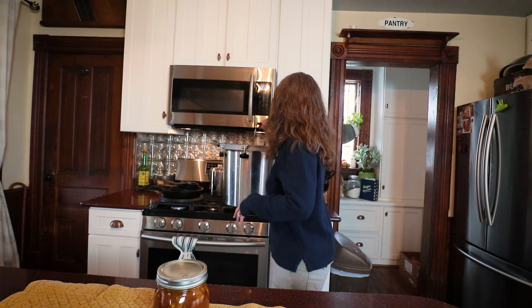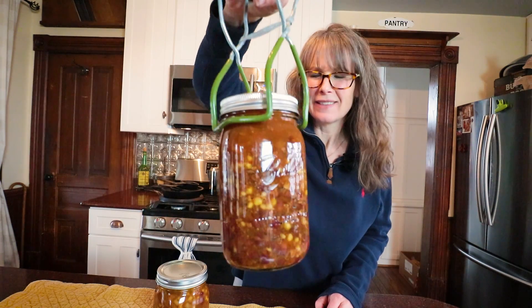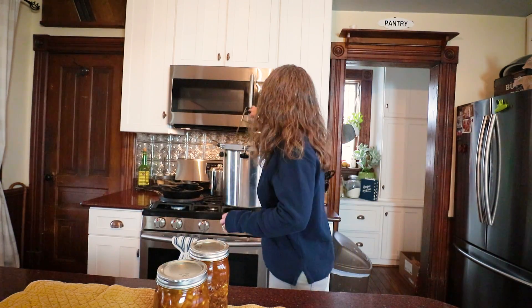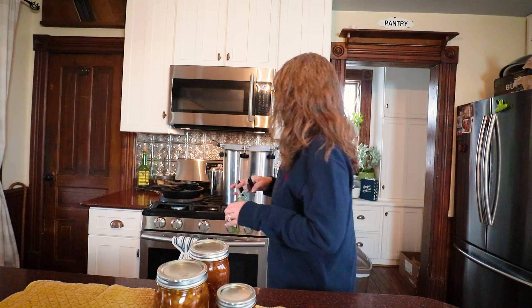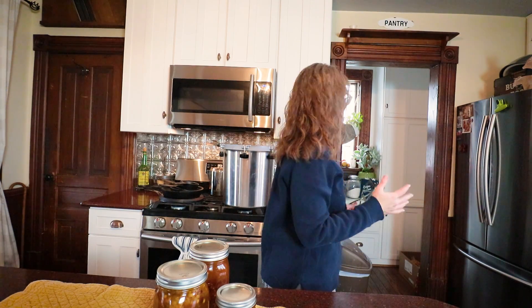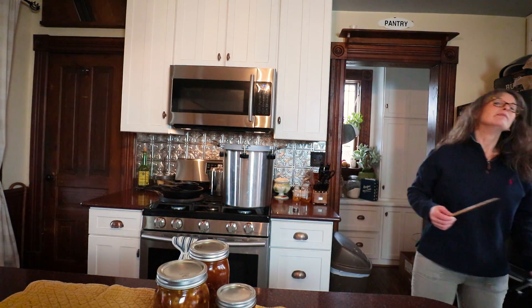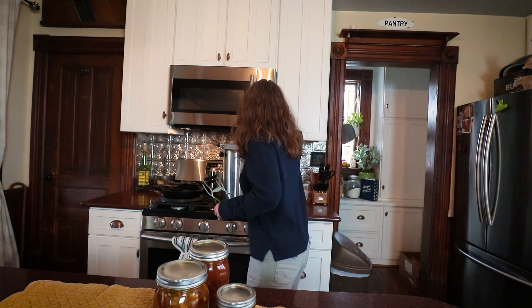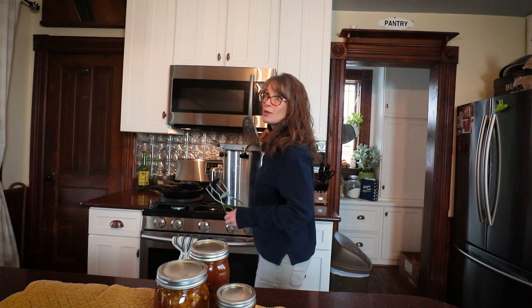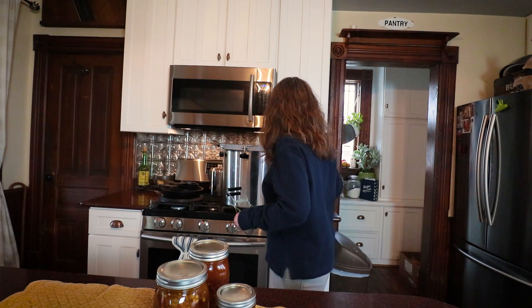It smells amazing, so delicious. I'm really happy. As long as I've been canning, I've never canned the same exact soup twice, and that's the super fun thing about canning at home. You're not stuck with just the same old, same old off the store shelves — you can make your own variations.